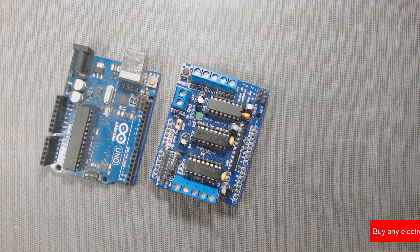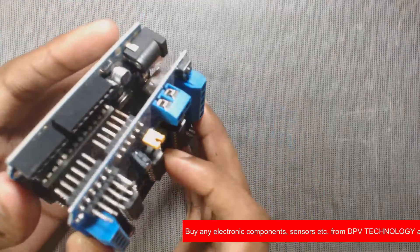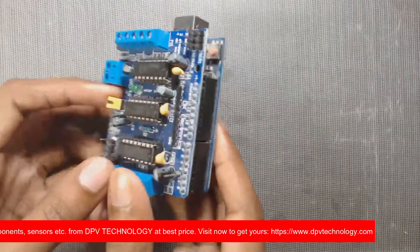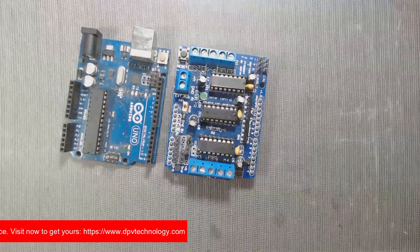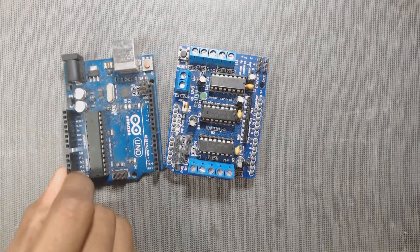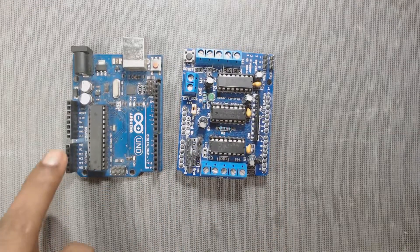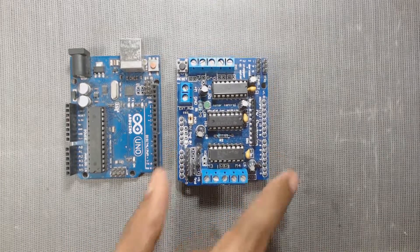Welcome to DPV technology. When we connect an L293D motor shield with Arduino, most of the Arduino pins are used by that shield. But in most cases we need to connect other sensors, modules, or components to Arduino along with that L293D motor shield. In this video we will see which pins of Arduino UNO are not used by the L293D motor shield, where we can connect other sensors, modules, or components along with that shield.